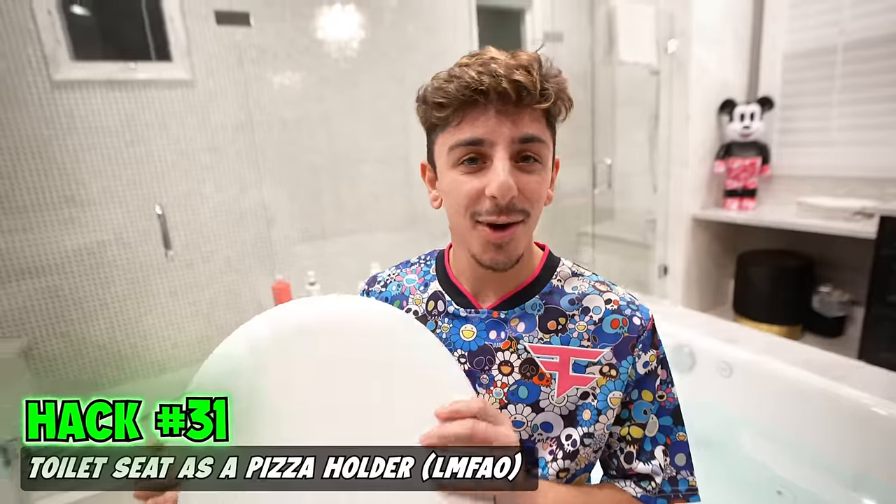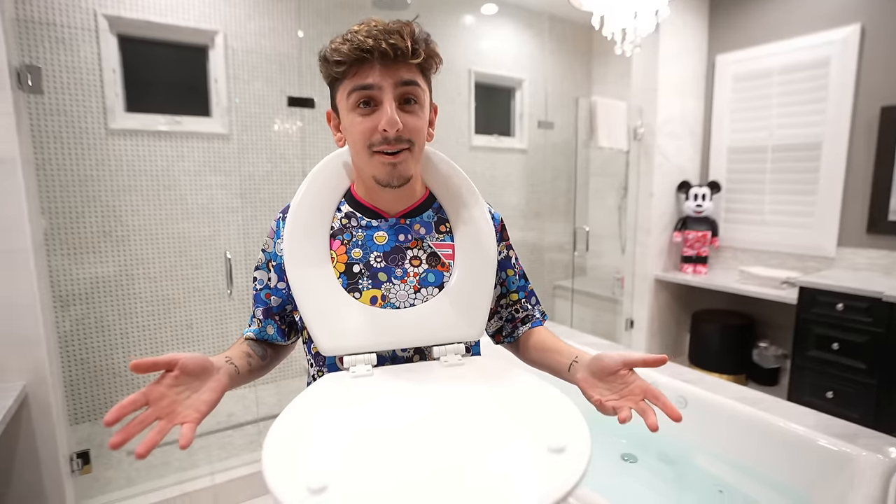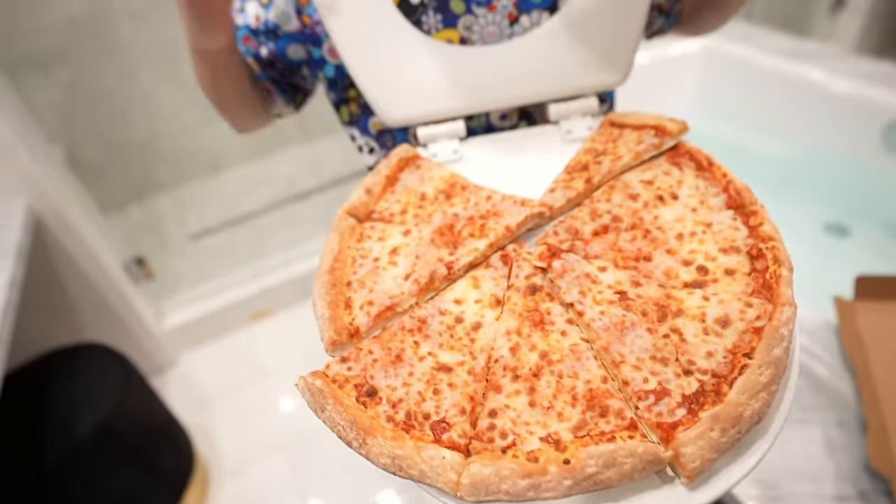This next one I don't expect anyone in the world to ever do, but you're going to need a toilet seat. You can put your head through like this — it could make for a good pizza holder. Yeah, you could fit a pizza on here. Now you look cool. You have a toilet seat with pizza on it. It hurts your neck, though. Does it look cool? Yeah.